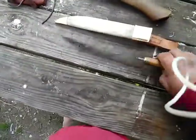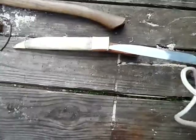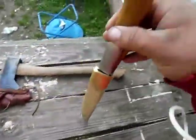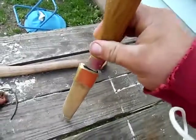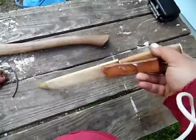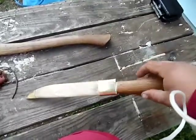I might be able to fish that in there on video. Let's see, I'll fish that part in and show it going down into the scabbard. See if it's tight. It'll loosen up over time so I'm not too worried about that.